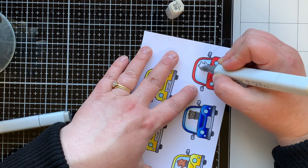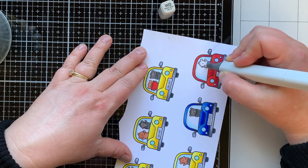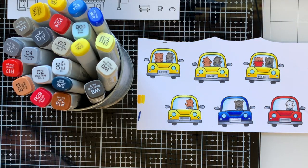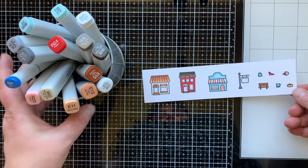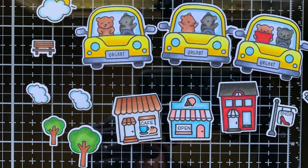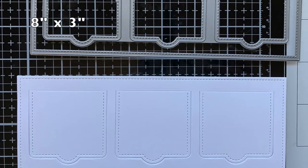I wanted all my bears to be different colors, so this is a polar bear that I colored with W2 and W0. I also have brown, black, and white bears — they all look so cute together. Here are the images from the Village Shops that I colored and the Copic markers I used. I'll die cut all of those out, and you can see I have some clouds and trees, which are from the Happy Village stamp set.